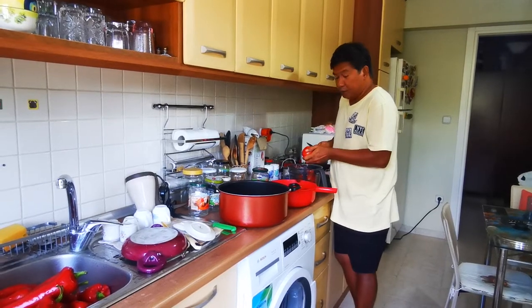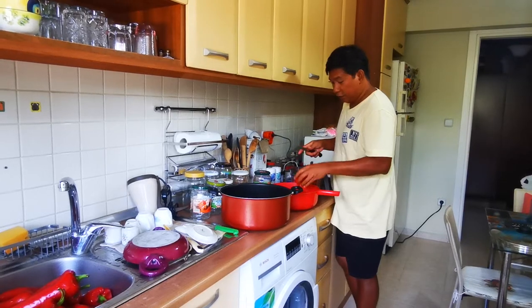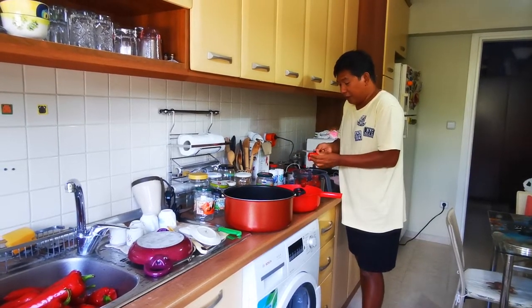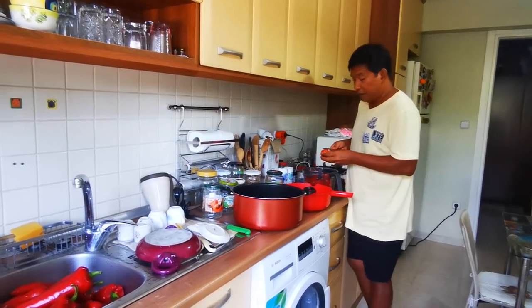I love tomatoes so much and in winter time it's difficult to find tomatoes. We use tomatoes almost every day. You can add them to so many dishes, so it's better to have some preserved.